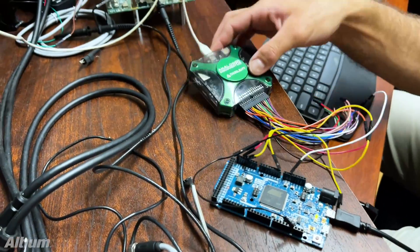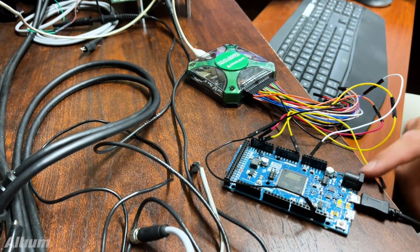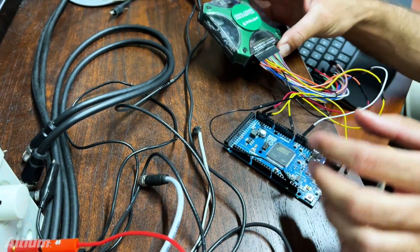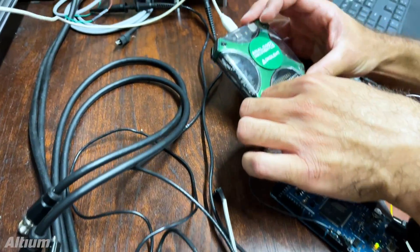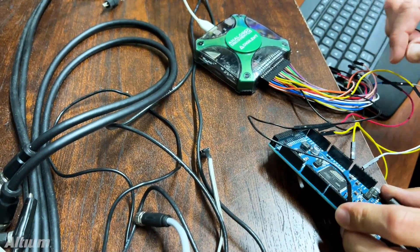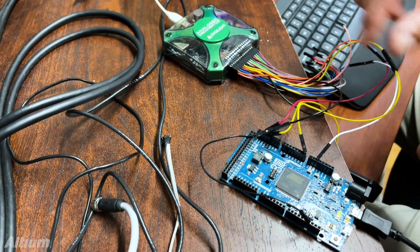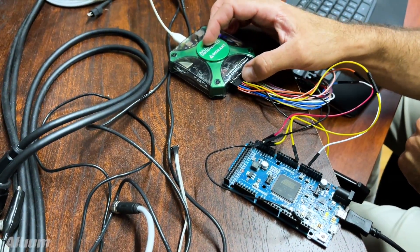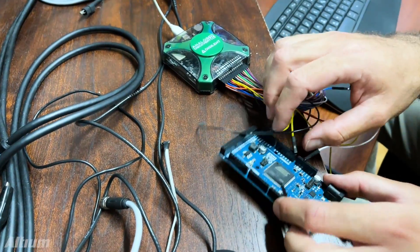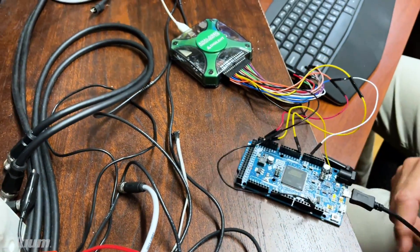Here we have the Analog Discovery 2 that I'm hooking up to my Arduino. My Arduino's got a digital filter implemented on it. I have connected the oscilloscope input on the Analog Discovery 2 to monitor the filtered signal, which is my DAC output. I've also got my signal generator coming out of the Analog Discovery 2, going into the analog input on the Arduino. Now I'm ready to run my test.